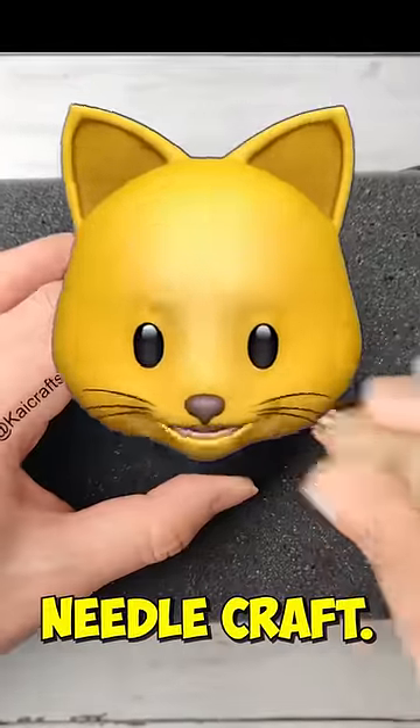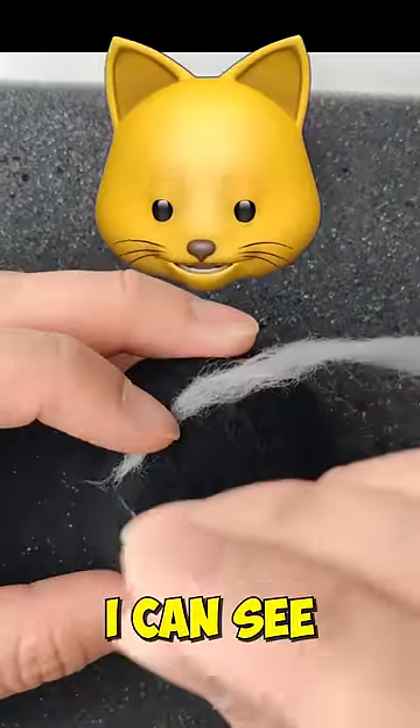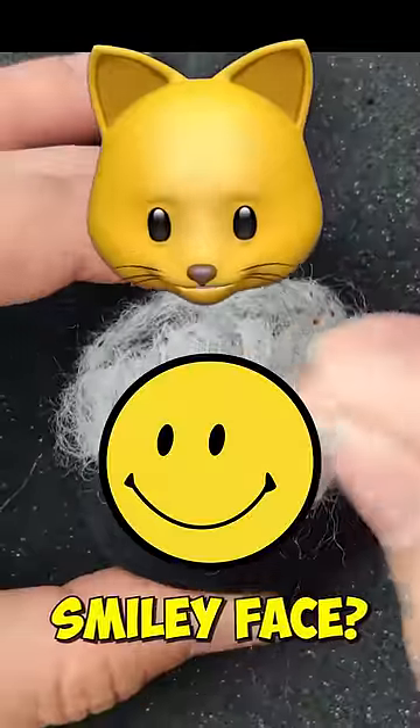Rush made out of needle craft. I always get a little bit nervous with those needles. I can see the coloring, but is the pattern going to really look like Rush, or is it just going to be a smiley face?